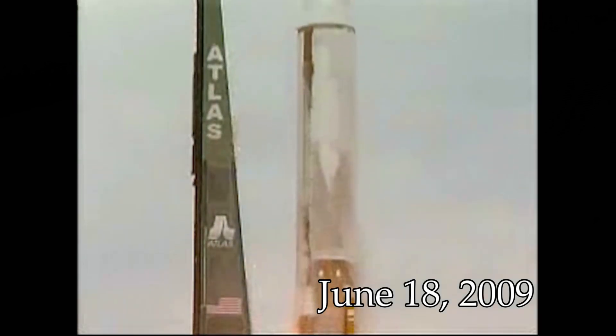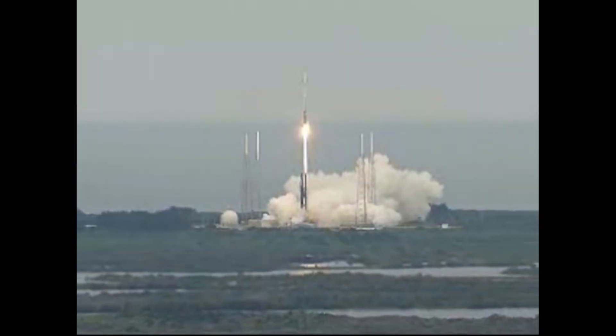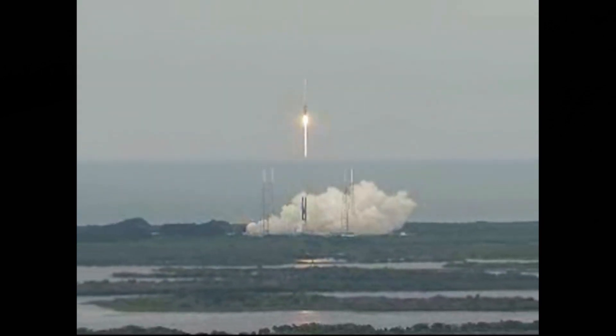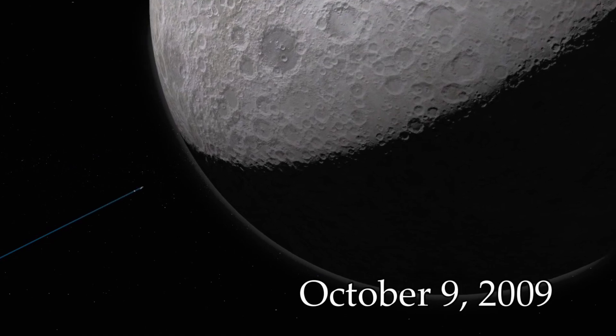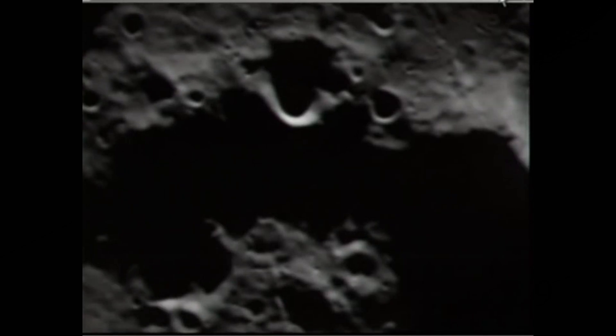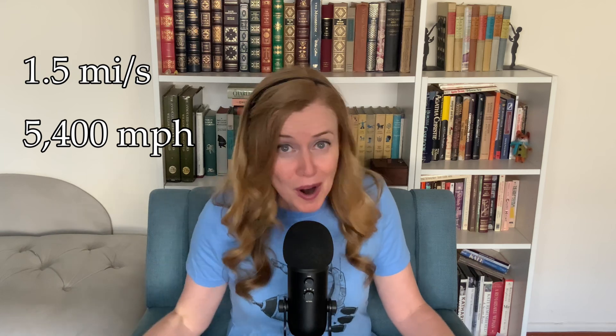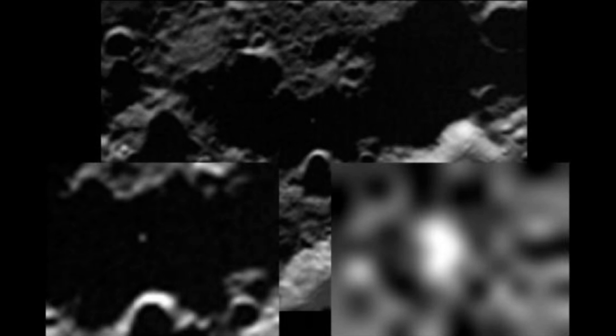These permanently shadowed craters trap material like water ice that might otherwise have burned off in the sun, making the south pole the ideal target. On June 18, 2009, LCROSS launched together with LRO — the spacecraft that currently orbits the moon — and at the time it was the first American mission to the moon in 10 years. Three months later, in the early morning hours of October 9th, 2009, the moment of truth arrived. LCROSS released its rocket, Centaur, sending it almost straight down into the Cabeus crater, about 60 miles from the moon's south pole.